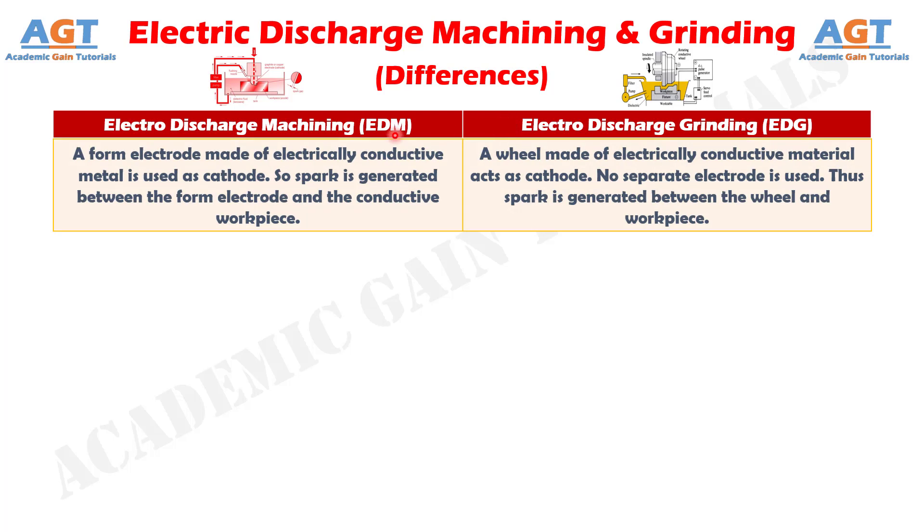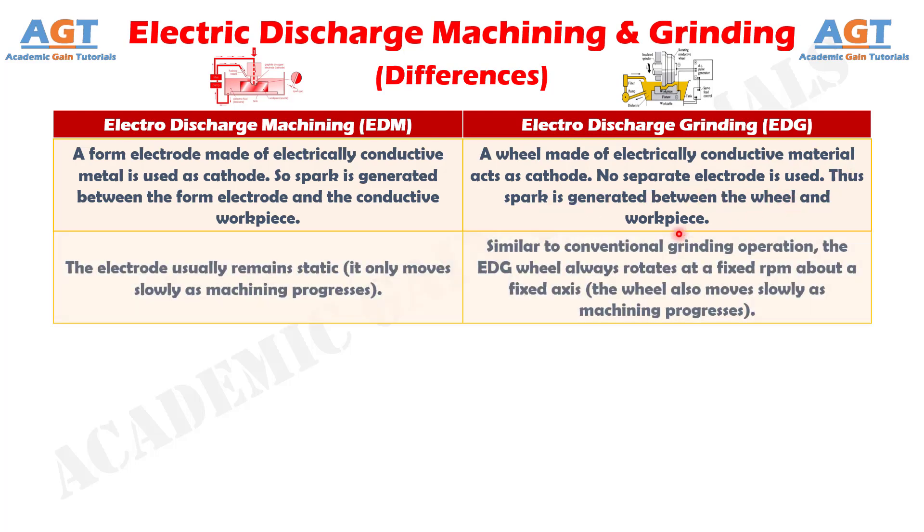Difference Number 1. In Electric Discharge Machining, a form electrode made of electrically conductive metal is used as cathode, so spark is generated between the form electrode and the conductive workpiece. Whereas, in Electric Discharge Grinding, a wheel made of electrically conductive material acts as cathode — no separate electrode is used. Thus spark is generated between the wheel and workpiece.